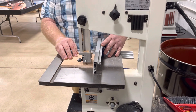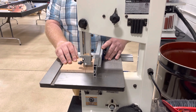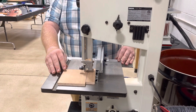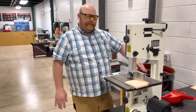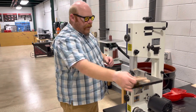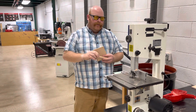Don't go too fast — take your time through the cut. Once your material is all the way through, turn the machine off and wait until the blade comes to a complete stop. Now I can grab my wood and my scraps, and we'll put the scraps in the scrap bin when we're done.